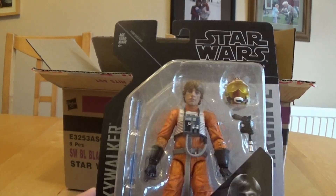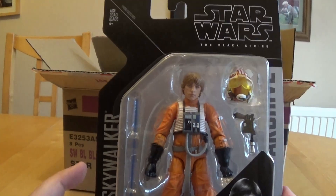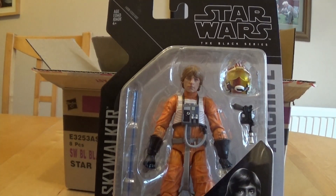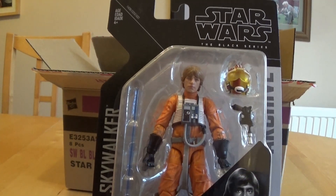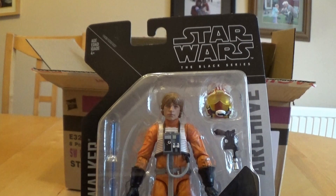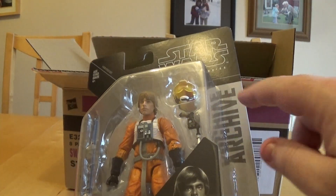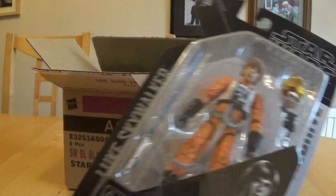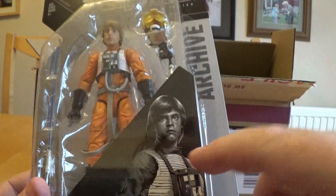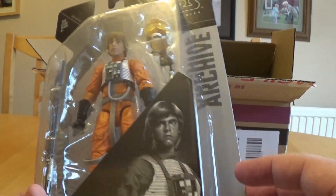I'm not going to compare this with the original because this is effectively a different repaint, although the figure itself looks exactly the same. Some would argue the reason I'm not doing it is because it's boxed upstairs and I can't get to it — but that's not the reason, I promise you. The box says Star Wars the Black Series, archive collection, new packaging. There's a nice piece of artwork there, although it looks a bit fuzzy — I'm not sure if it looked the same originally but it did, I just didn't notice it.